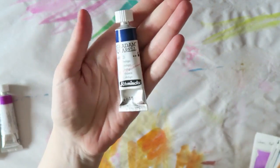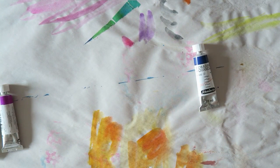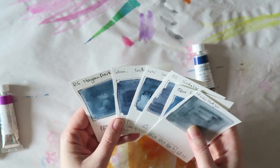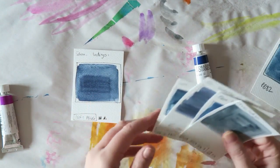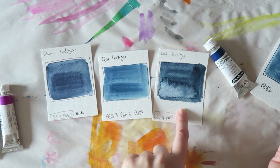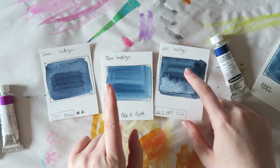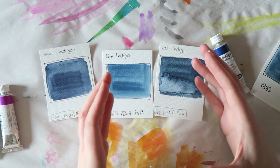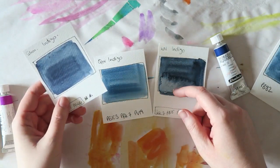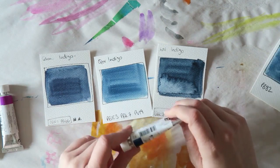So this is the indigo from Schmincke, and it's my favorite indigo. I make these cards, so this is the Schmincke indigo, and this is the White Nights. The White Nights I have from their 36 pans palette, and the Core one I have from one of their introductory sets — I think the one with earth tones. Then the Schmincke one I bought as a half pan and I used it, so I need another one.